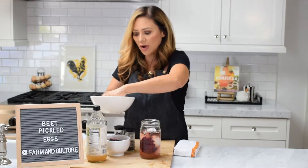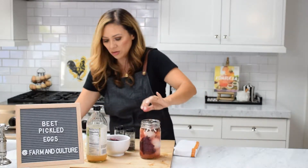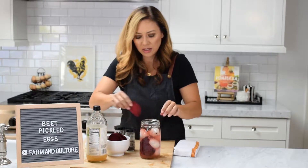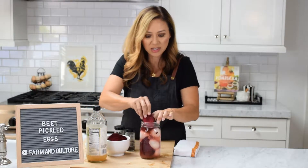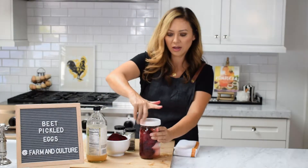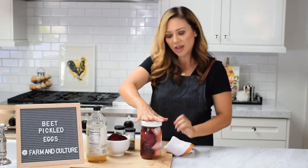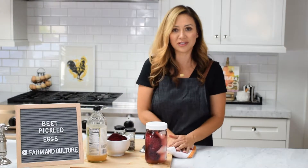Now once these sit for 24 hours the color is going to be gorgeous — as purple as these beets. We're going to go ahead and put those in. You can shred these beets or definitely slice them as I did. I kind of like the slices; I think it looks pretty. Secure the lid on and leave these out for 24 hours at room temperature, and you will see them completely change and turn totally purple. They make beautiful little snacks.